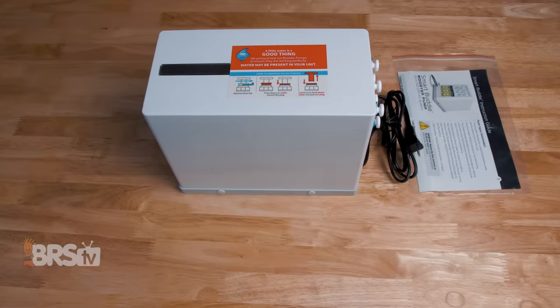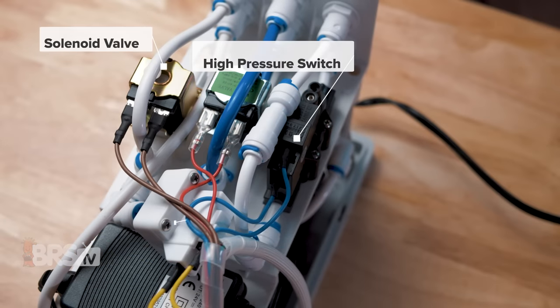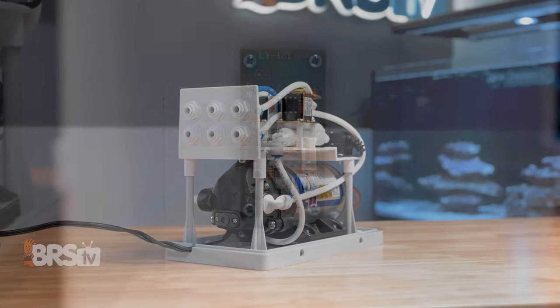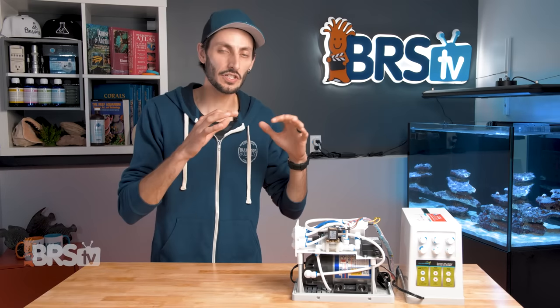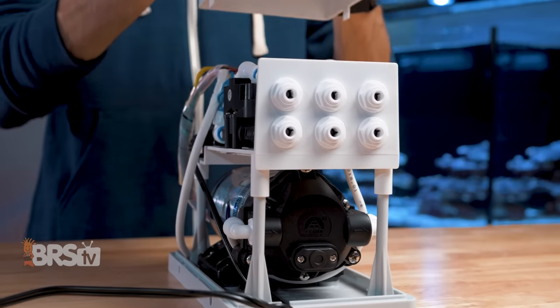So basically the Smart Buddy consists of a booster pump, solenoid valve, high pressure switch, low pressure switch, an auto flush flow regulator and power supply — all controlled by a little computer and packed neatly into a compact housing using quick connects and push fittings. One thing I love about this unit is that even though it's an all-in-one type solution, all of the components are easy enough to remove and replace if needed.